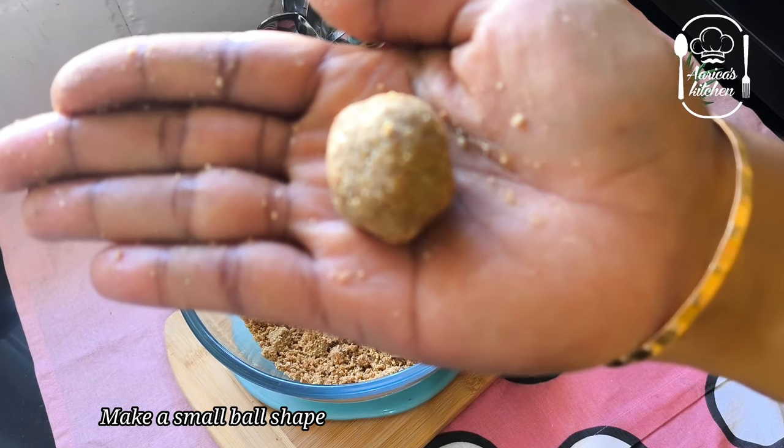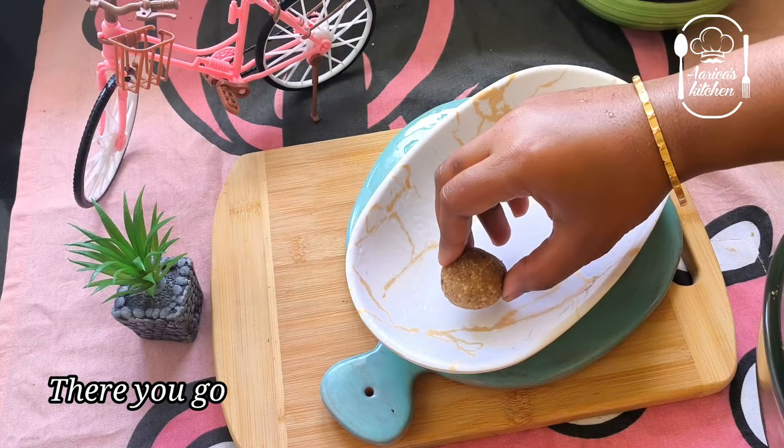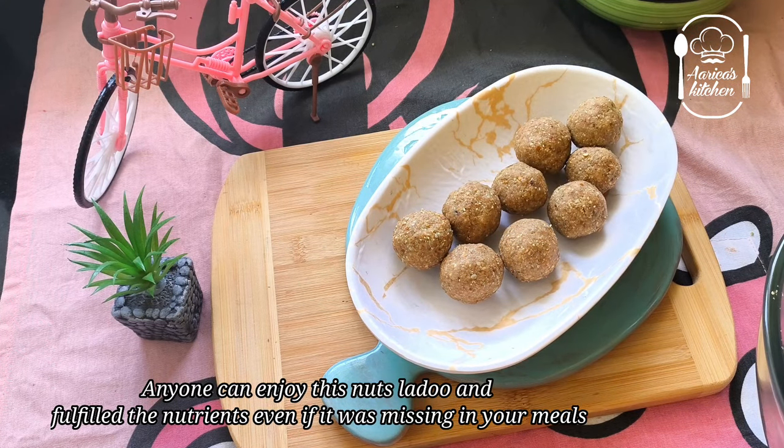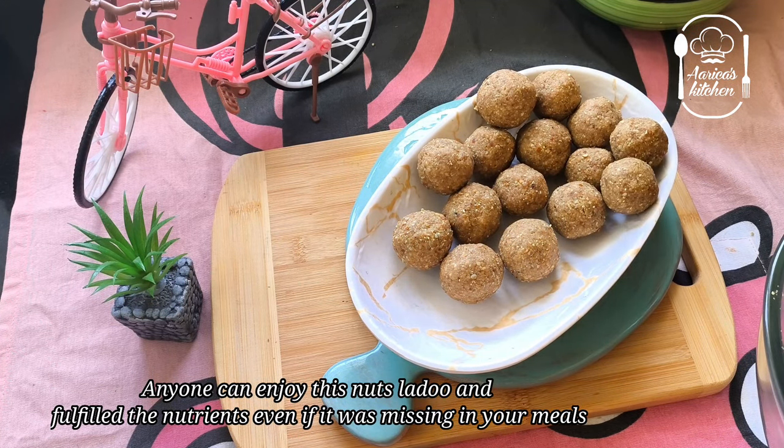It's a good nut mix. If you know everything, you can eat all the nuts. We can mix it well with some minor nutrients.